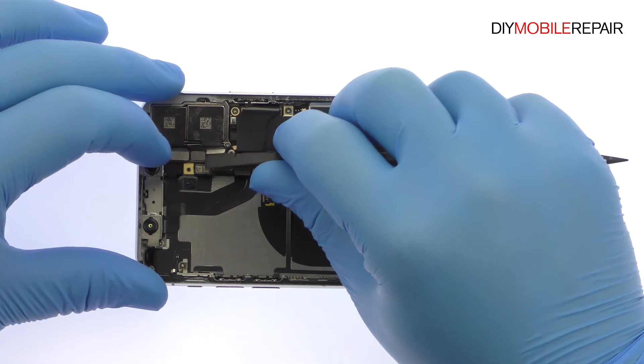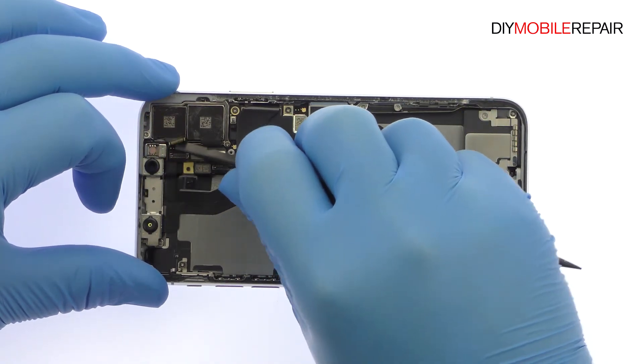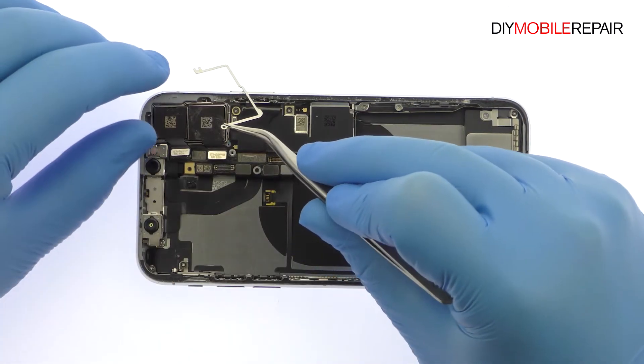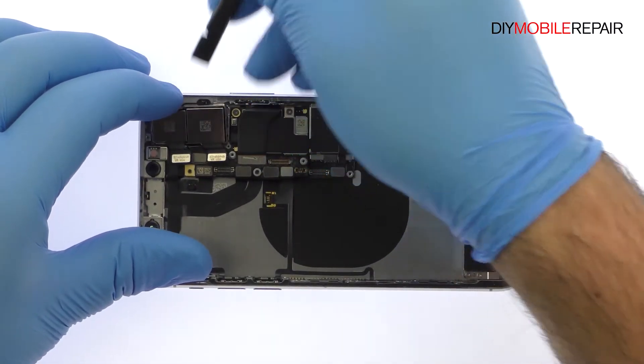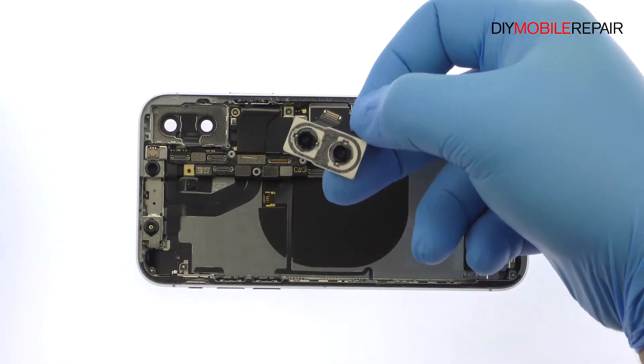With the spudger in hand, detach the two 12-megapixel iPhone 10 rear-facing cameras from the logic board. Remove the following two Phillips screws and bracket. The rear cameras are additionally secured to the rear case with some foam adhesive. Use the spudger to help pry them up and out of the chassis.